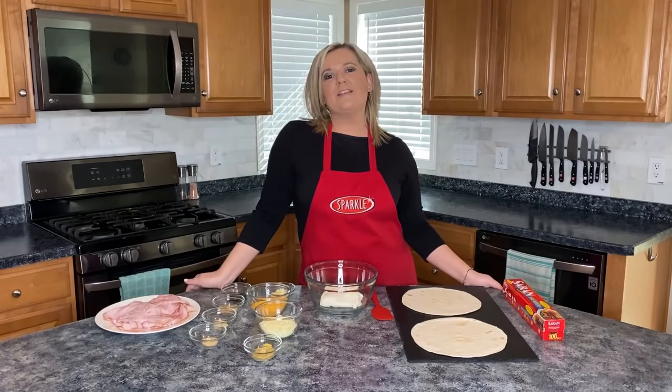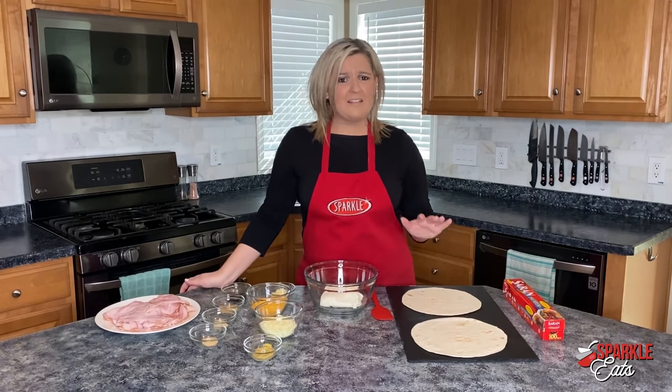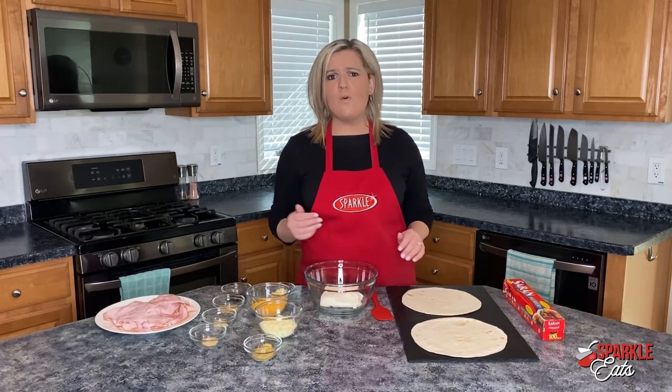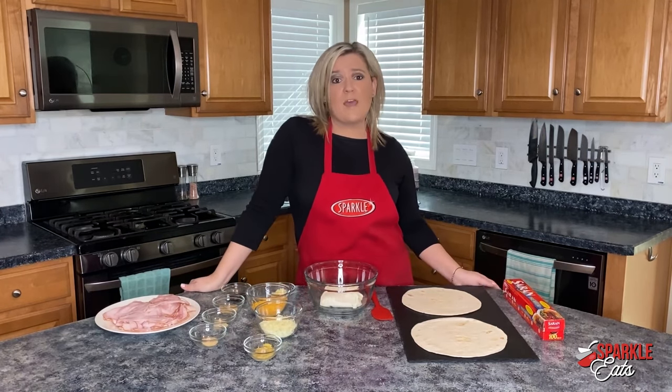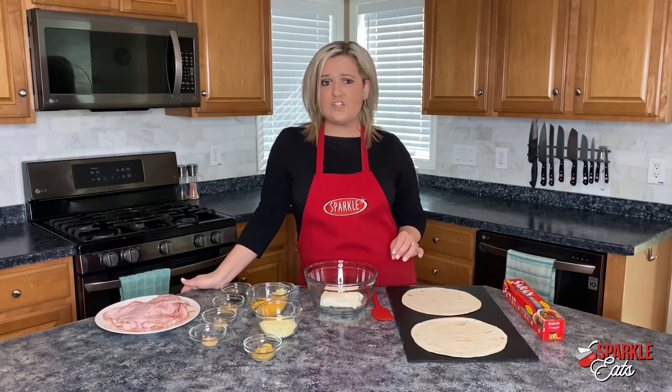Hey guys, welcome back to the Sparkle Eats Kitchen. I'm Megan from Sparkle and I have a really easy snack, a light dinner that is perfect to grab and go. So if you're at the pool, if you're going to a picnic or maybe heading to the boat, this is an easy one. So we're doing a ham and cheese pinwheel.